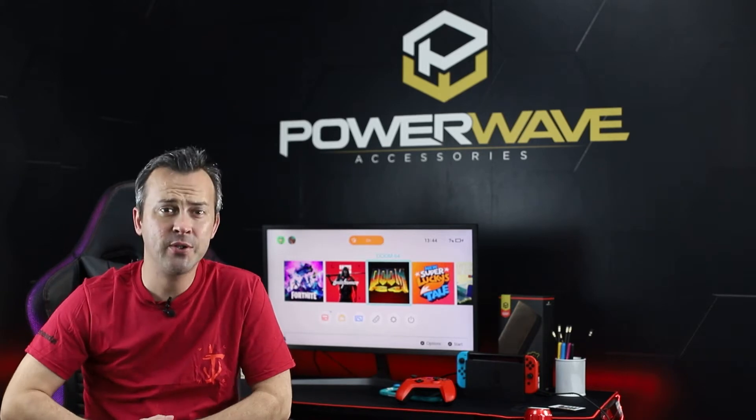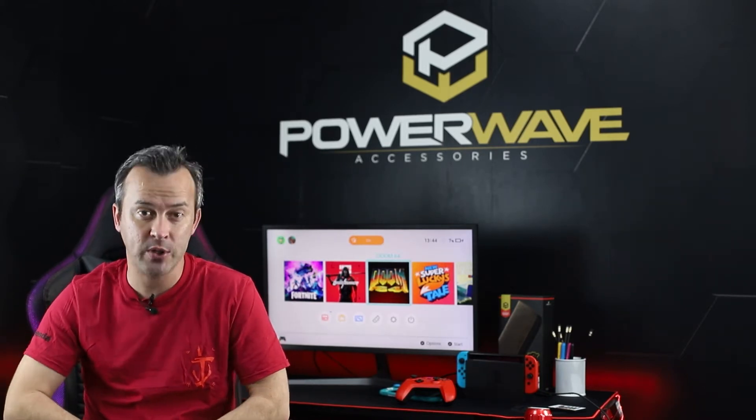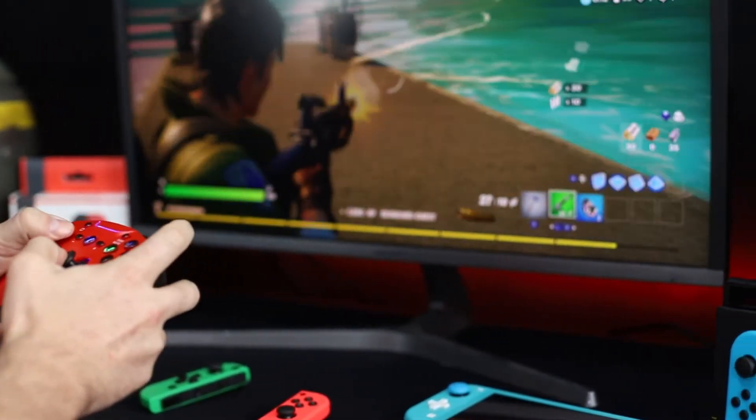Have you ever wanted to play your Nintendo Switch with a controller like other consoles use? Well now you can with the Powerwave Switch controller. This full-size controller gives you more comfort than the standard Switch controllers, making it great for long gaming sessions.